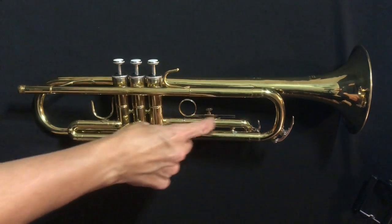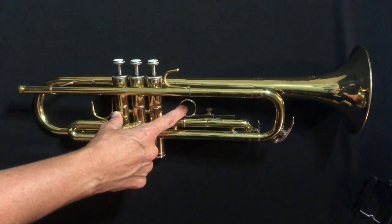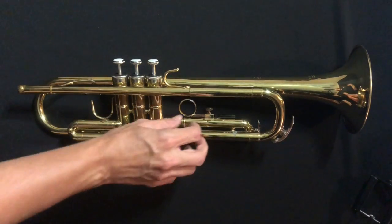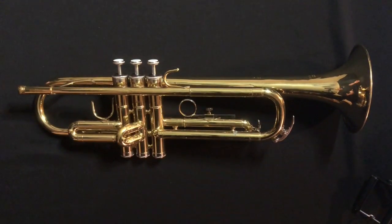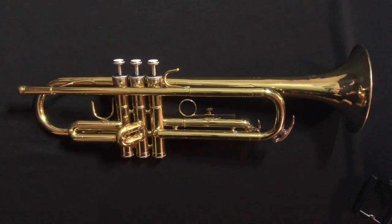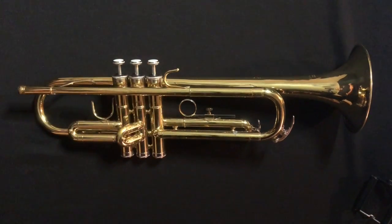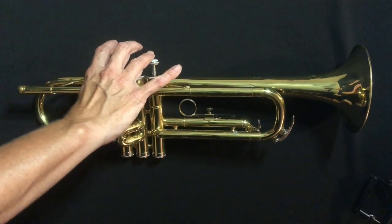On the third slide, we also have this ring right here — that's called the third valve ring or the third trigger. Depending on the size of your hand, you'll have your ring finger, or your ring finger and your pinky, inside of that. This will actually slide and move, and we'll talk more about that later. So those are all the main parts you really need to know. The main parts we're going to be talking about for hand position are the casings, the thumb hooks, the rings, and valves one, two, and three.